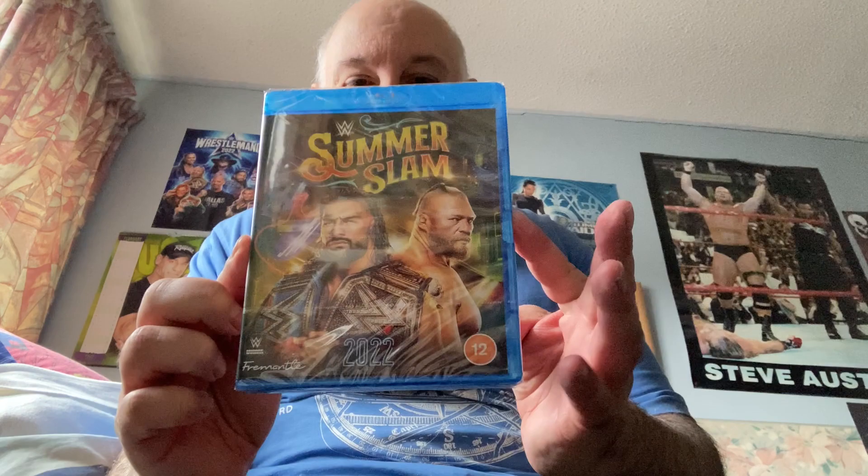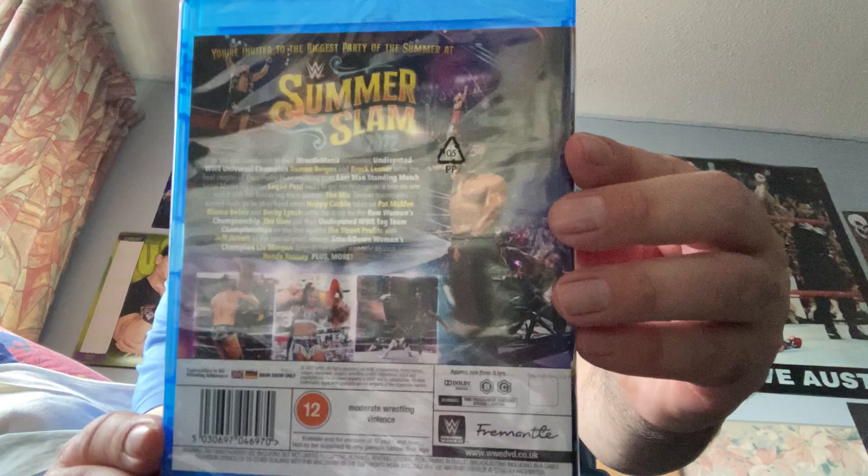It is SummerSlam 2022! I wonder what the discs are like. I got this from www.dvd.co.uk.